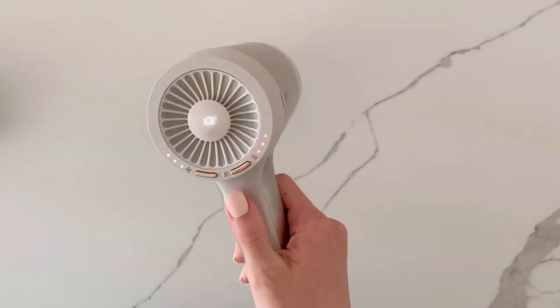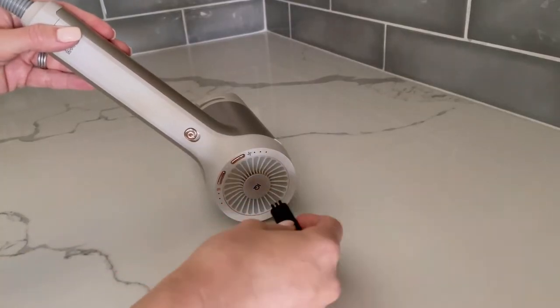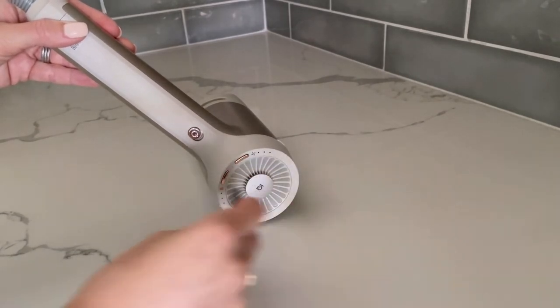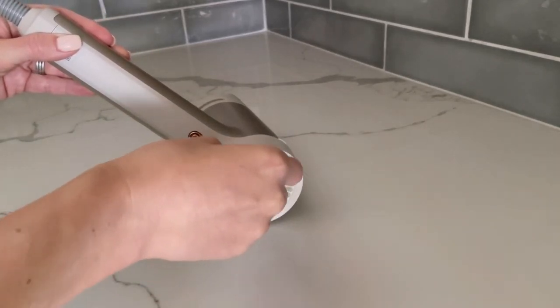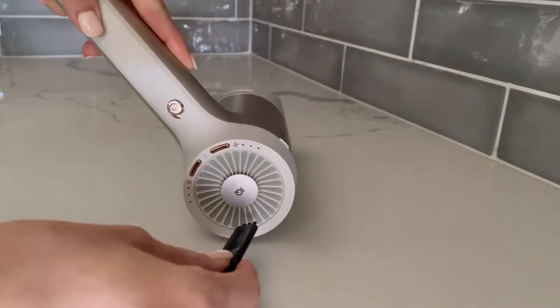Before you start cleaning your Shark Hyperair, make sure it's turned off and unplugged. To start, grab the small Shark Cleaning Brush or toothbrush. Gently brush the mesh filter on the back of the hair dryer with the small cleaning brush to remove any excess dust or large debris that has collected. Make sure to brush from the center IQ logo toward the outer edge of your Hyperair unit.